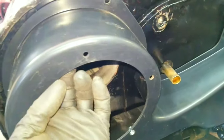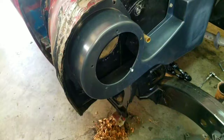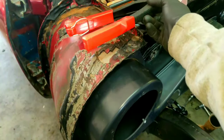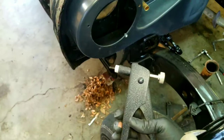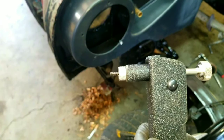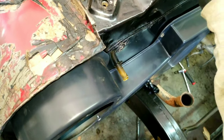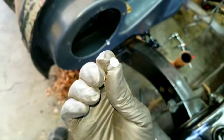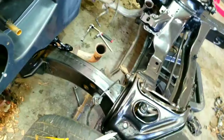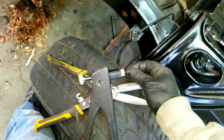I put a ribnut down here because my fan right here — this doesn't have threads in it, it's just an open hole. So I'm gonna go ahead and throw some ribnuts inside all these holes so that I have a thread I can thread a screw into. For anybody who doesn't know how a ribnut works, let me show you real quick. This is a ribnut — see the threads down there? When you squeeze the handle it pulls it in. It's got threads in it.